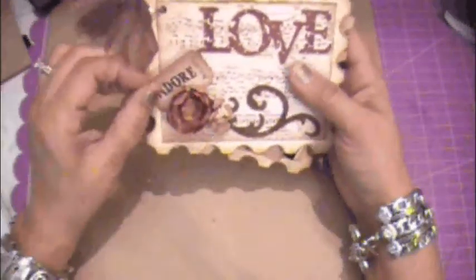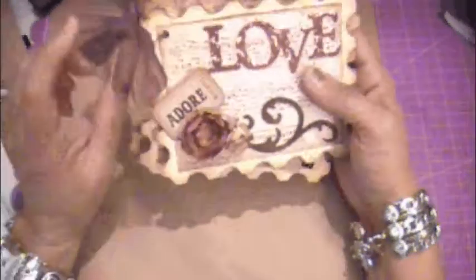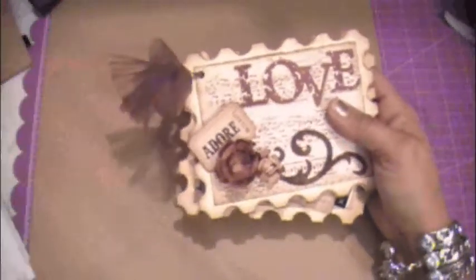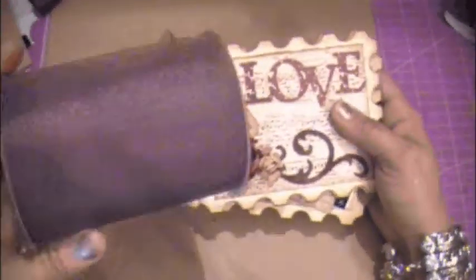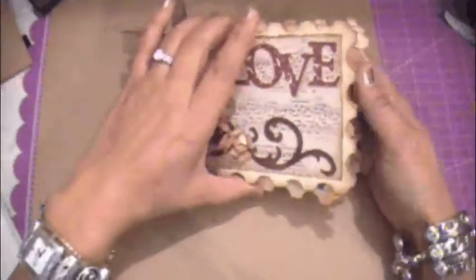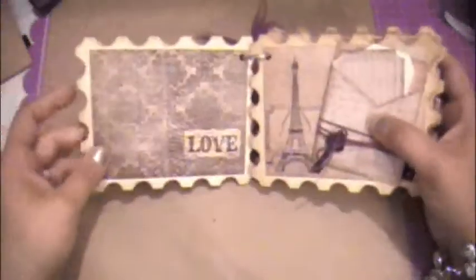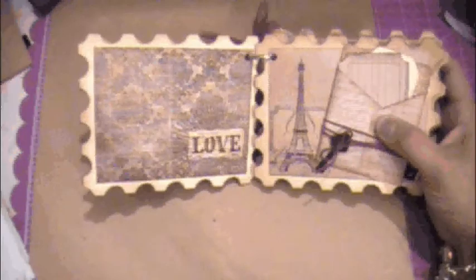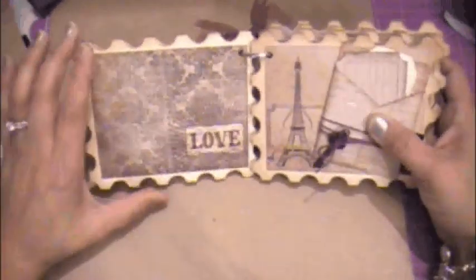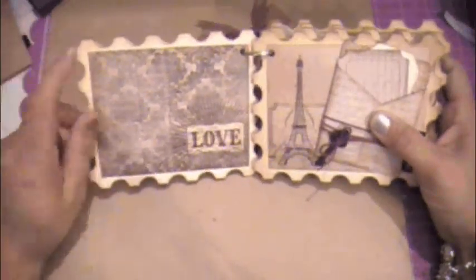I also have a little tag — a little ticket — and then some ribbon I got from Hobby Lobby. This is a very simple book. I think this book is going to go to my daughter. I'm going to add pictures for her in black and white of her and her boyfriend. She's been with him for two years and they've got plenty of pictures to put in here. I thought this would be a cute Valentine's gift.